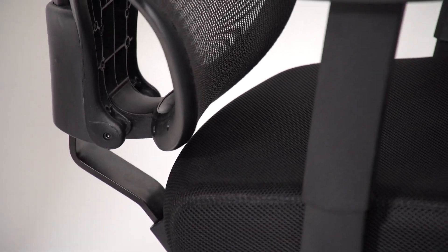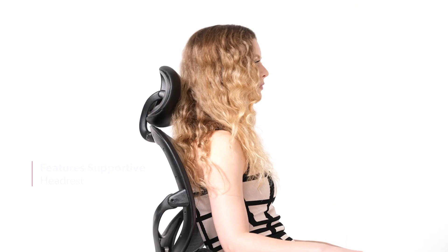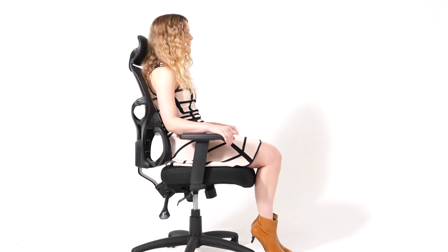This multifunction task chair is made with serene soft fabric on the seat and a mesh back. It features a 27-inch nylon base with 2-inch nylon dual-wheel casters.